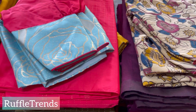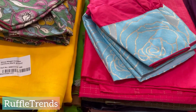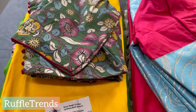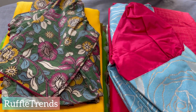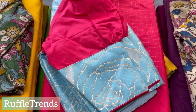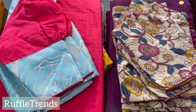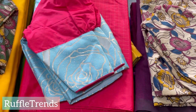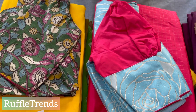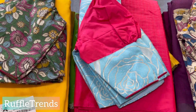Hello everyone, welcome to Ruffle Trends. Today we are going to see the new collections of Mahil combos — saree with ready-wear blouse, saree with stitched blouse, and new kinds of mix and matches with different types of blouse designs. All these blouses are coming in very unique colors and matches, with new patterns of blouses.